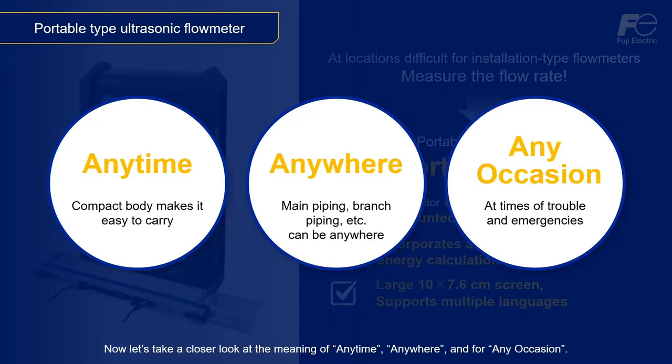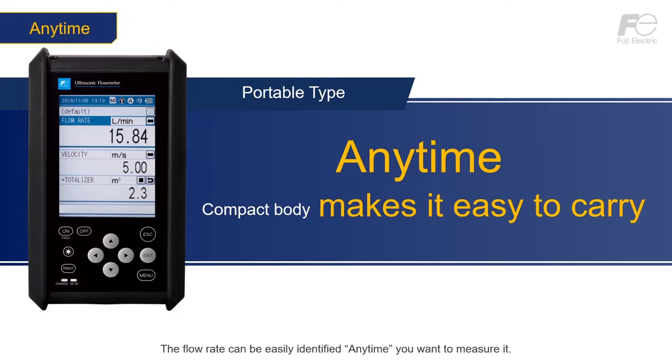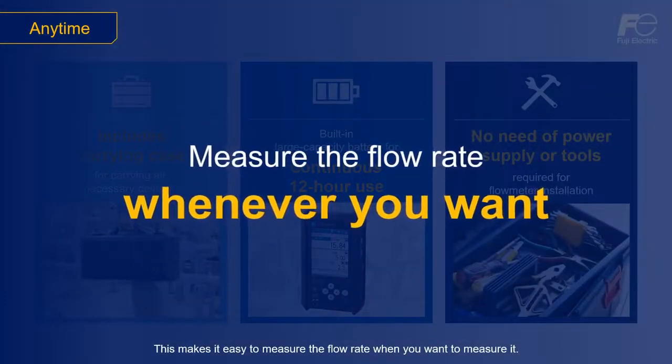Now let's take a closer look at the meaning of any time, anywhere, and for any occasion. Any time — the flow rate can be easily identified any time you want to measure it. Specifically, it comes with a carrying case that makes it easy to carry the device and accessories. It utilizes a built-in battery that can be used for 12 hours on a full charge, allowing for a full day of work, and requires no power supply or specialized tools. These features minimize the work required to install the flow meter, making it easy to measure the flow rate when you want to.